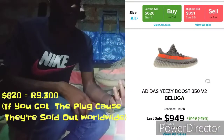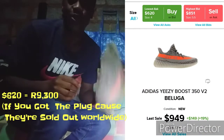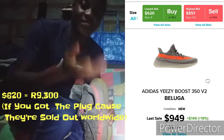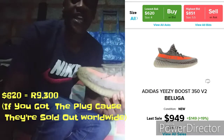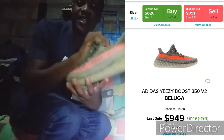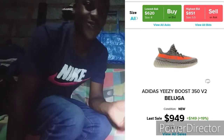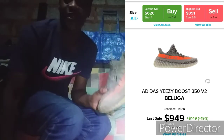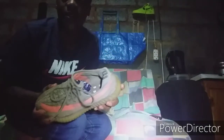Then we have the Yeezy 350 Boost V2. There were the V1s — the first Yeezys — and these are the newer designs. They came out in 2017, after the Life of Pablo era. I've been wearing these for a while so they're a bit beat up, but we move on.